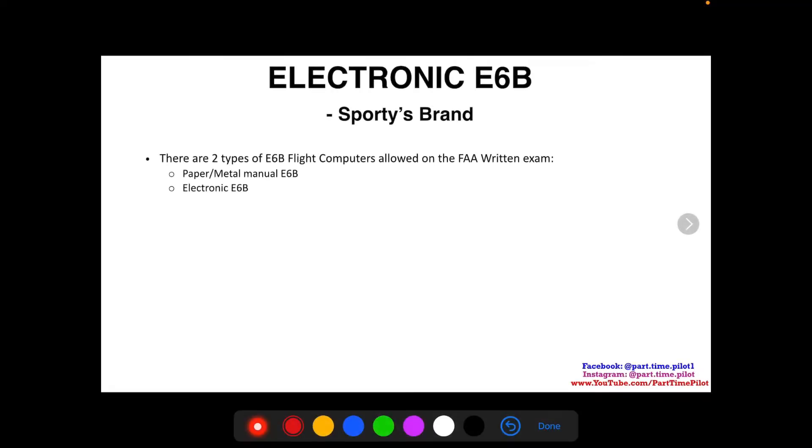Hey, what's up guys, this is Nick from Part-Time Pilot. This video is part of a series we're going to do on the electronic e6b. This first series is going to be on the Sporty's brand specifically, and then we're also planning to do the ASA CX-3 brand. They are different in their configuration and buttons, so we'll need separate videos for each.